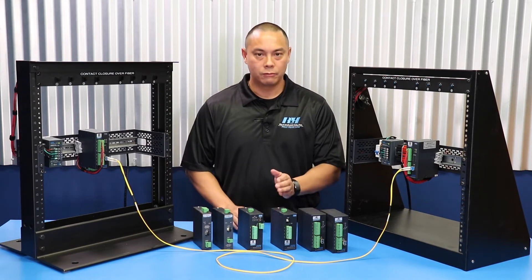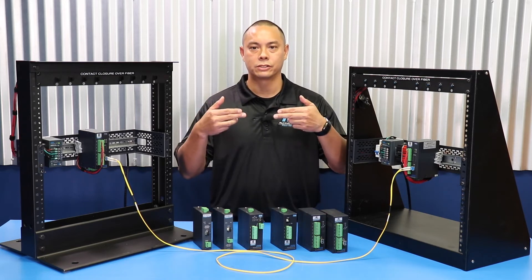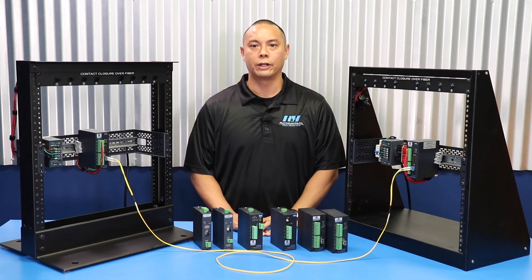We carry one, four, and eight channel systems, single direction or bi-directional, with dry or wet contact options.